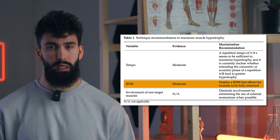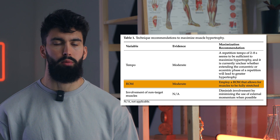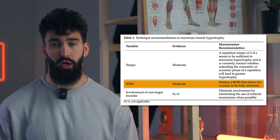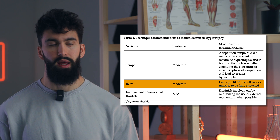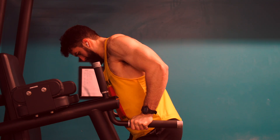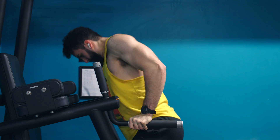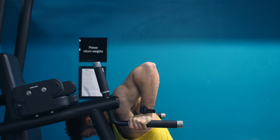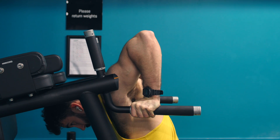Second, range of motion — specifically, we want to emphasize longer muscle lengths. As mentioned, there is a growing body of evidence suggesting that lengthened partials might be a good idea for hypertrophy. At the very least, you don't want to avoid that loaded stretch or skimp on it. Use a full range of motion. Alternatively, if you want to lean further into this, try using lengthened partials where you perform half reps in the stretch component of the movement.